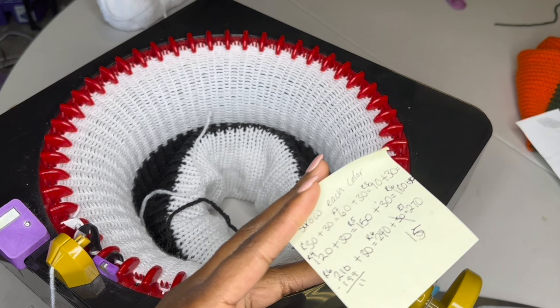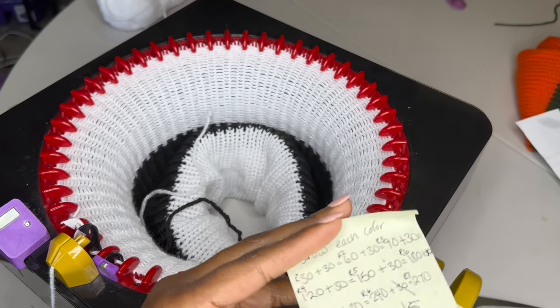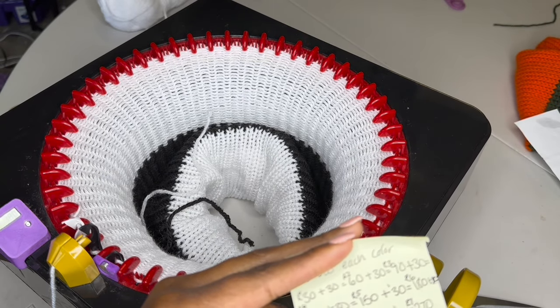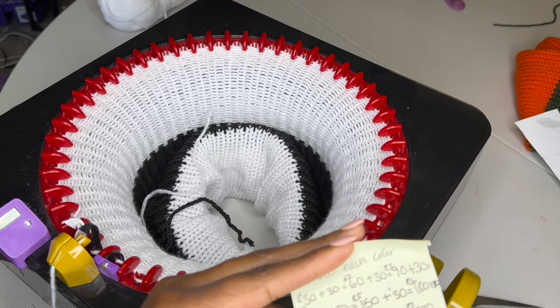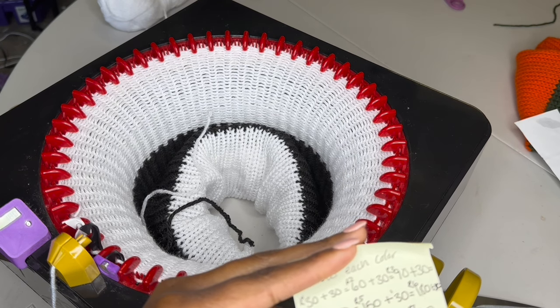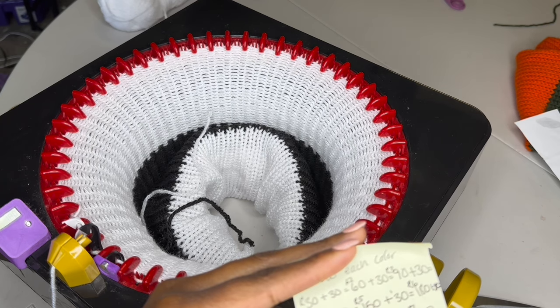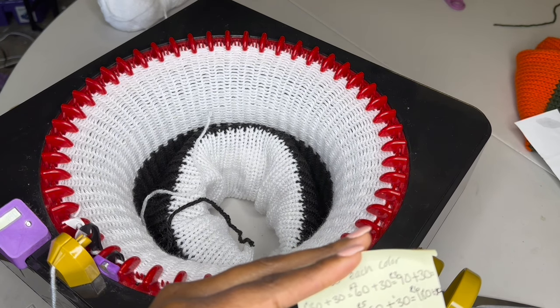The last section is only 15 rows because I wanted more of a low-rise look for the pants. But I have to stop at 199 in order to start dropping a stitch to make the opening space for the crotch part — that's where we would connect both of the legs together. So we're going to go to 199 and then stop.